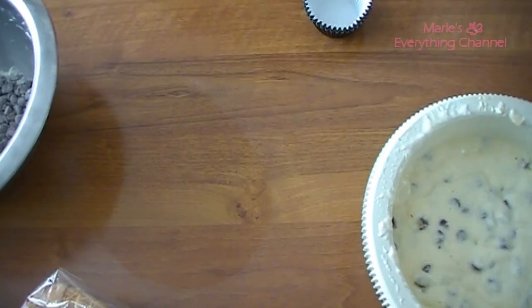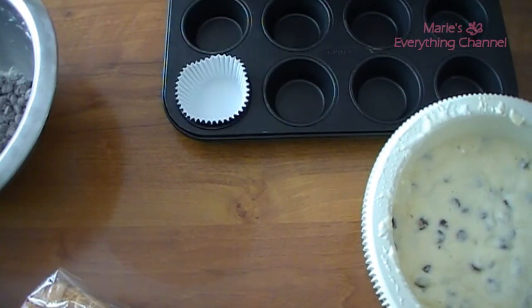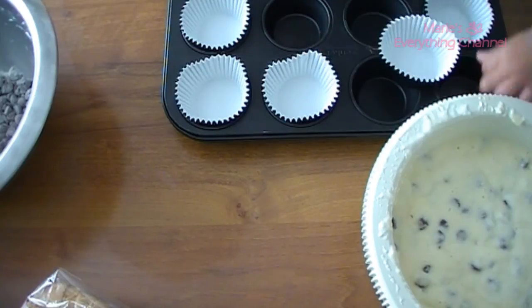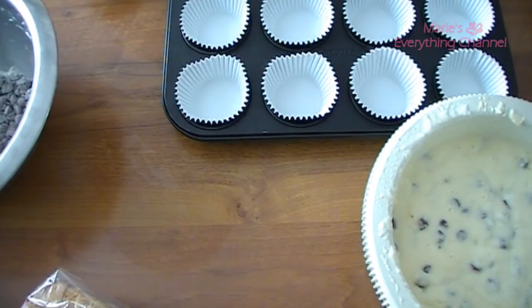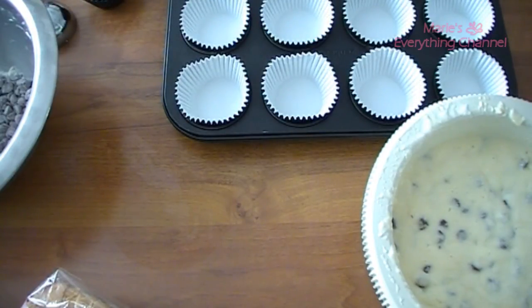Here you can see I did add the chocolate chips into it, but it wasn't a success. I don't know why they went to the bottom because I did what I had learned how to do, but they still went to the bottom, and it was a shame because the cupcakes are so delicious.